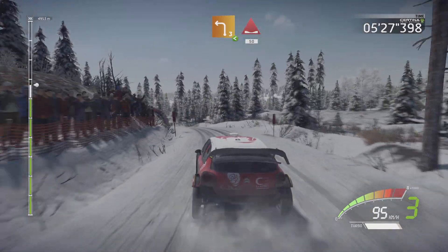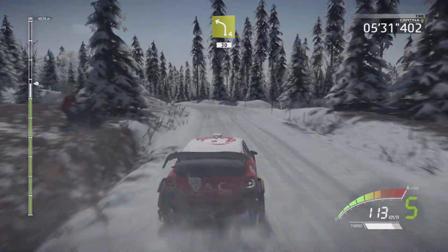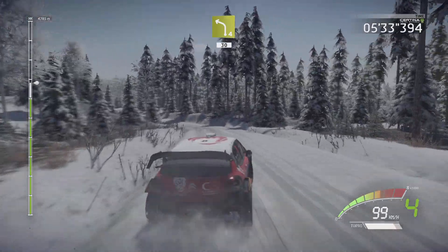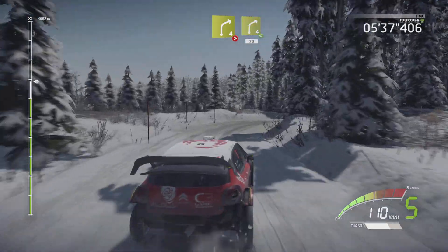Left 4, long, 13. And right 4, tightens. And right 4, opens, 17.